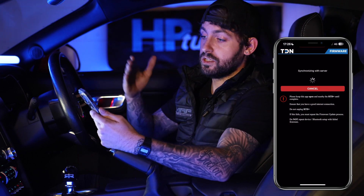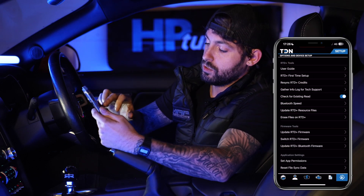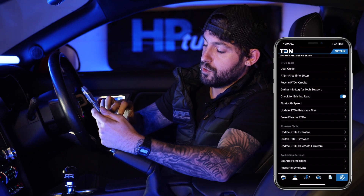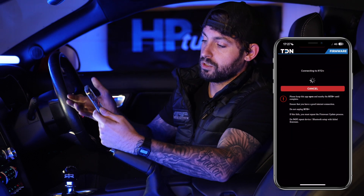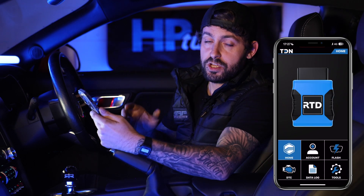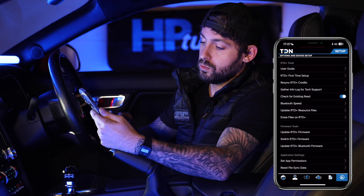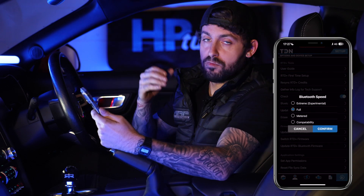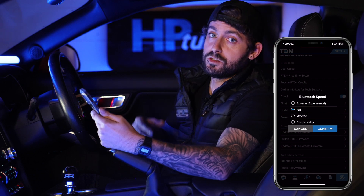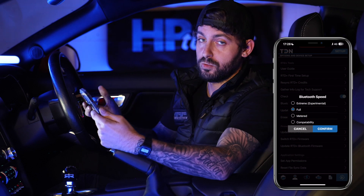Just in case the firmware update doesn't go through, or you need to do it again later down the line, go to your Tools page and head over to Update RTD Firmware. Click that and it will connect and give it the newest firmware. One little trick I'm also going to do is go to Bluetooth Speed under Tools and set it to Full — not the Extreme setting. The Extreme setting has caused some issues, so I'll run through all of those at the end so you know what to do if they occur.